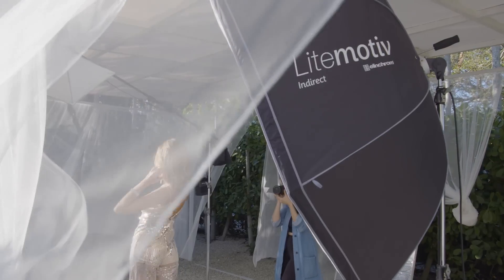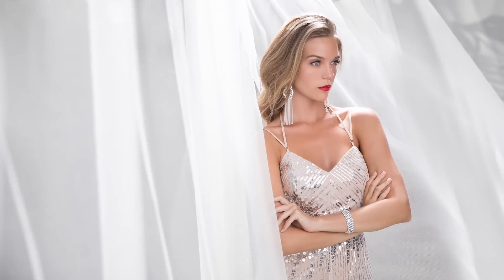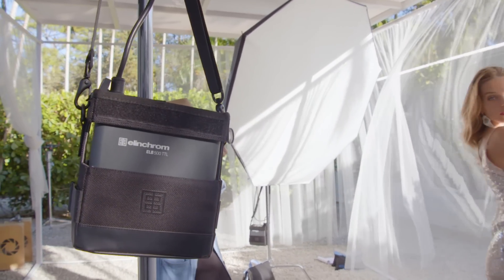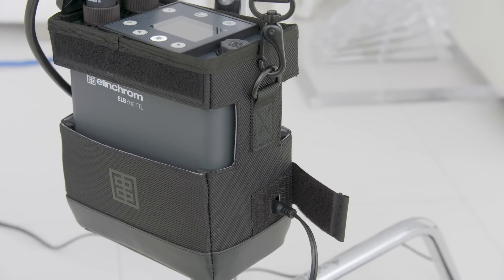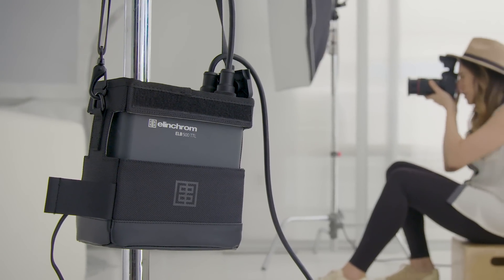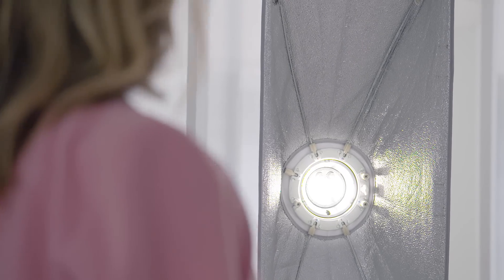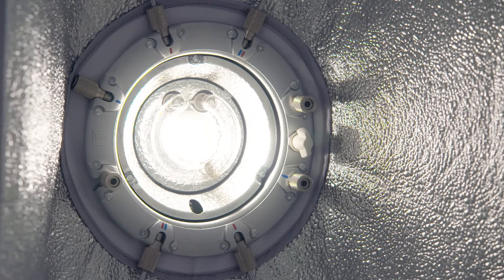The quick 2-second recycling time at full power means you'll never miss a shot. The battery gives you 400 full power flashes and charges to 100% in just 100 minutes. With active charging, you can keep the ELB500 plugged in and charging while you're actively using it, enabling you to keep the powerful LED modeling light on throughout a shoot and not have to regularly replace batteries.